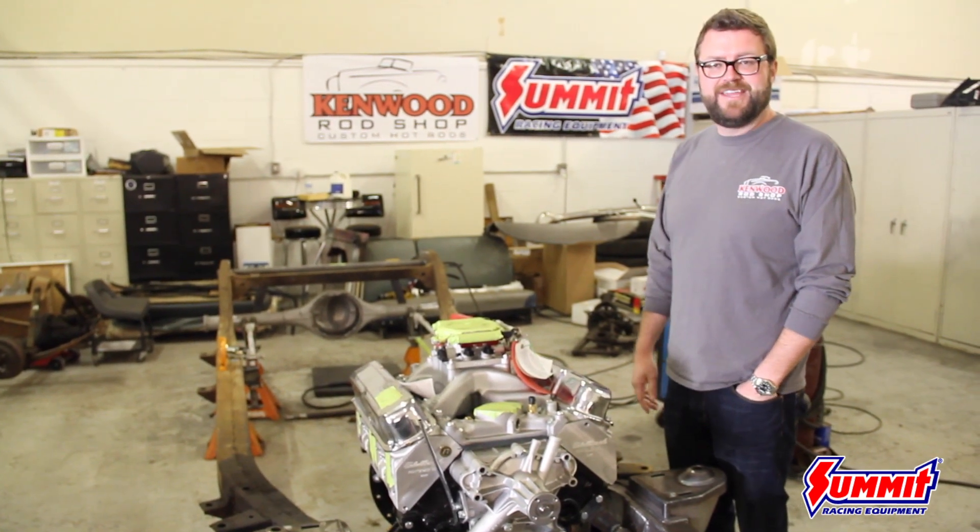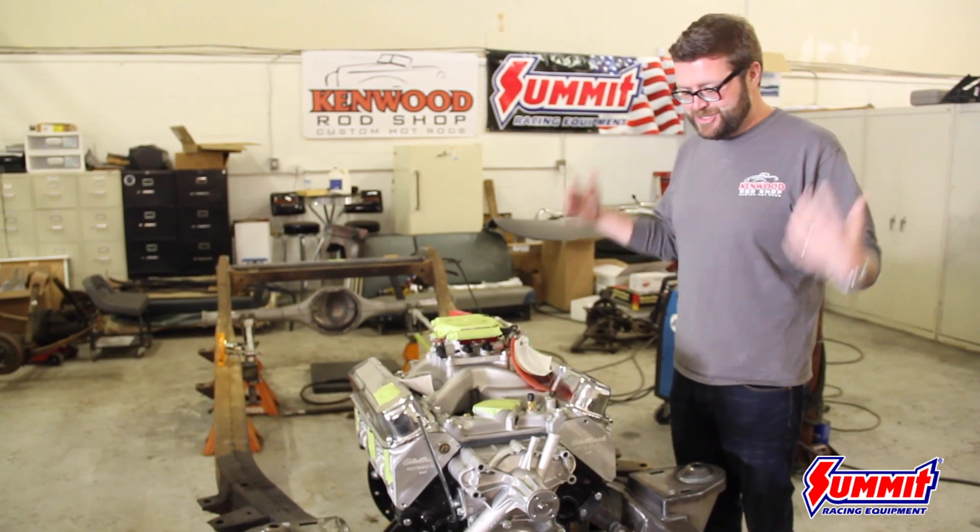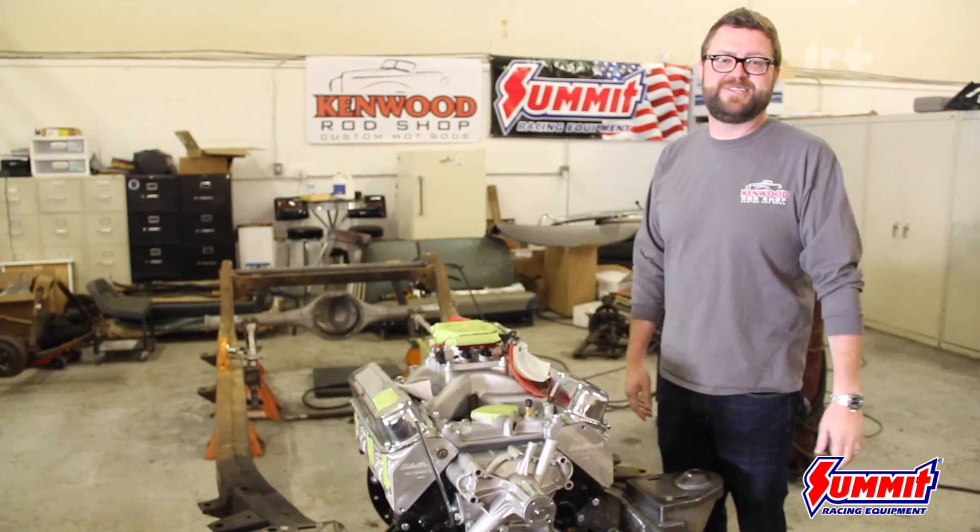I just can't believe it. This build is just so big and it's happening so fast. I can't wait for you to come see it on the Power Tour.